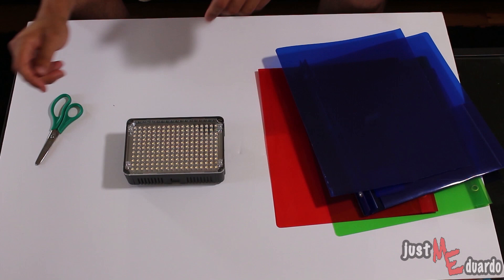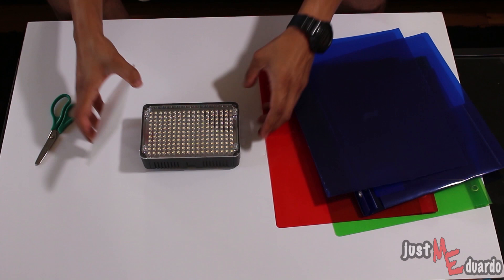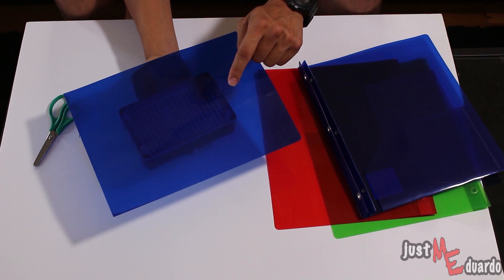Next up, you're going to want to grab your LED light. Now in my case, my LED light comes with four sticks as you can see here. The way mine is designed, the filters that it came with just simply snap into place, as you can see with this one. So basically what I'm going to have to do is simply replicate this with the sheet that I already have cut out.